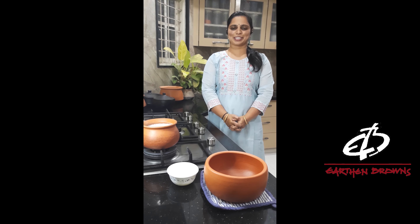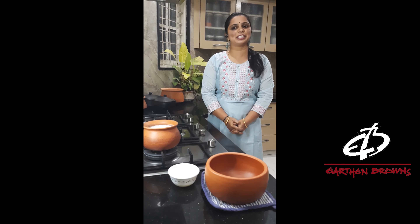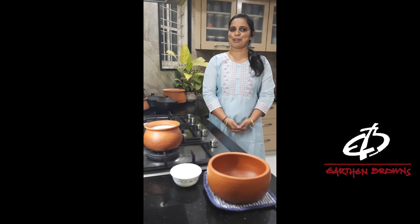Namaste, welcome to Adam Browns Kitchen. Before we start, let me introduce myself. My name is Yamuna Lokesh. I work for Bosch. One of my hobbies is cooking, and that made me get into the kitchen of Adam Browns.